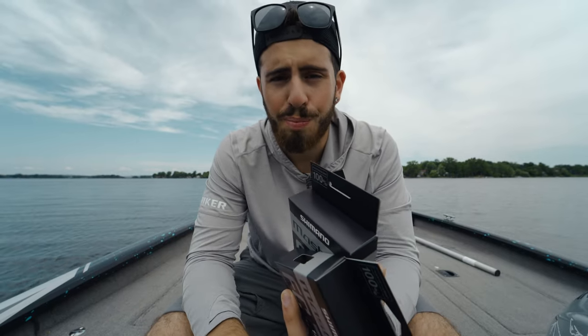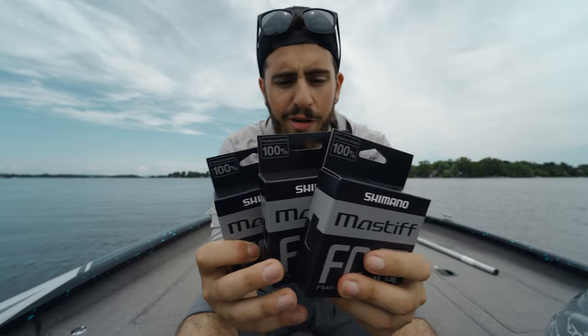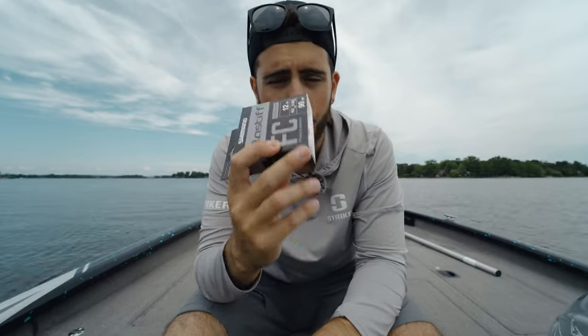I'm going to be spooling up my baitcaster with some 12-pound Mastiff FC and going out to try to get on a couple smallmouth and give you guys some casting tests. Be sure to stick around to the end of the video where I'll give my overall thoughts and impressions. I only have three spools with me — 12-pound, 10-pound, and 8-pound. My 10 and 8 are going to be used personally for leader material, but my 12-pound is going on my Corrado baitcaster.